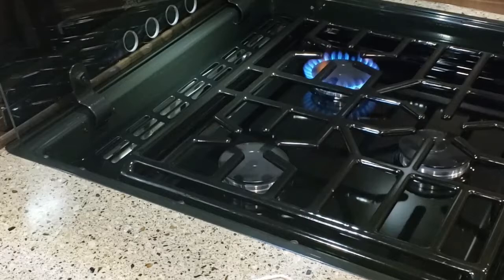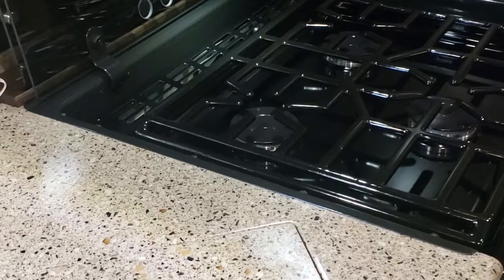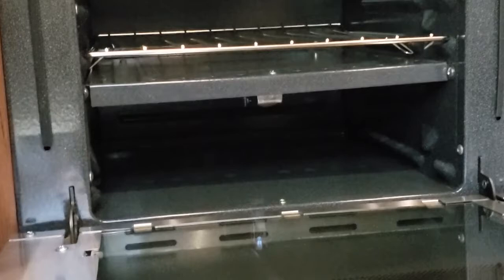The oven itself you have to light with a lighter — you light your pilot down below. It takes two hands. You go from off to where it says pilot, push it all the way in, and hold it in. Light it down there — you'll see the blue flame. Hold it in for about ten seconds to keep the flame going, then let it go and turn it to on.